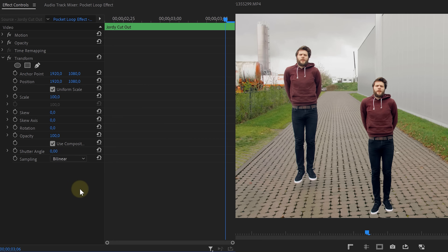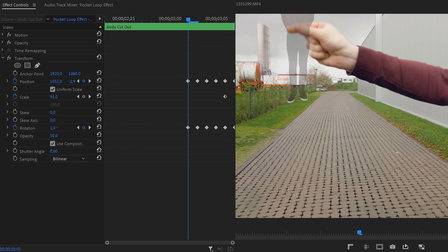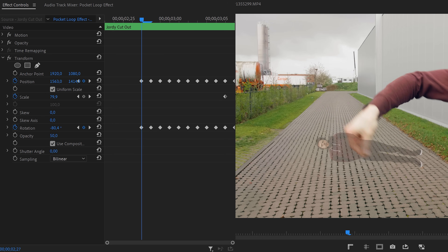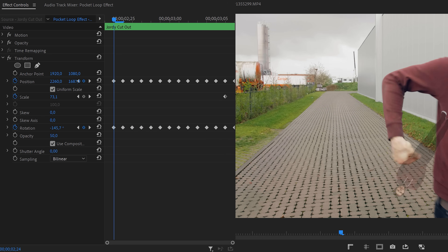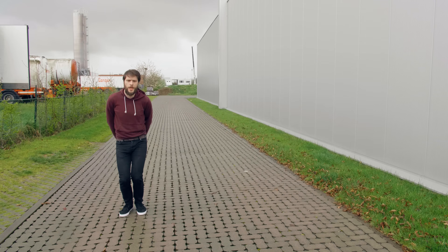Now comes the long animation! Starting on the end, offset the position with the Transform effect to match yourself falling. To make it easier, decrease opacity to 50% temporarily. Once in place, set keyframes for Position, Rotation, and Scale. Then go back one frame and adjust position, scale, and rotation. Repeat this frame by frame, going back each time, until you've followed the entire movement. Bonus trick: the faster your dropping movement, the fewer keyframes you need. Make sure to set a custom shutter angle of 180 degrees to introduce natural motion blur.